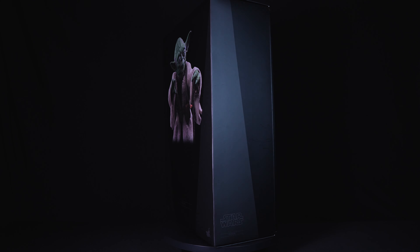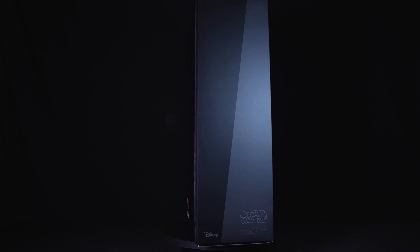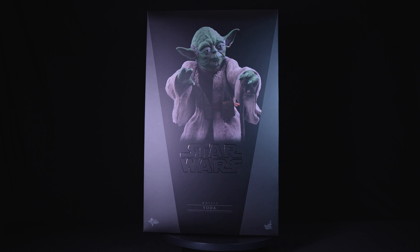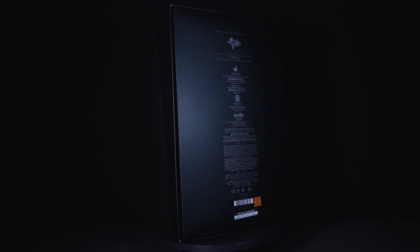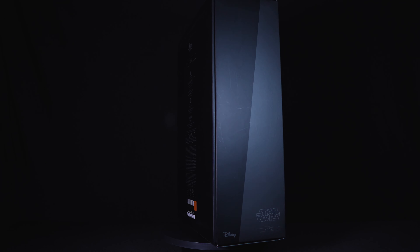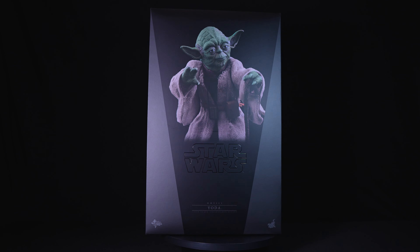Hello everyone and welcome to Boss Geeks Collection, where all your heroes and villains come alive. Today we are diving into the unboxing and review of this oldie but goodie — the Star Wars Empire Strikes Back Yoda. This is MMS 369, a 1:6 scale collectible figure by Hot Toys.